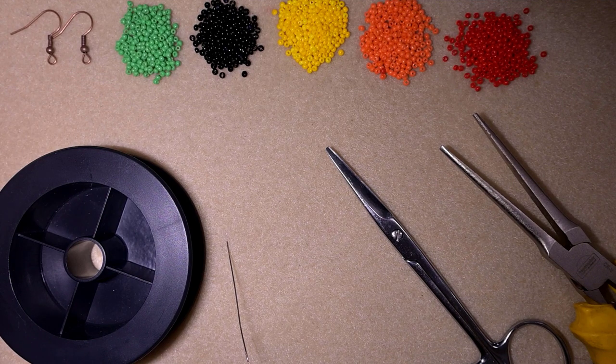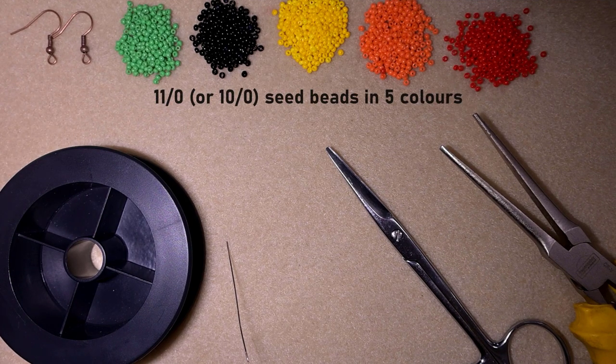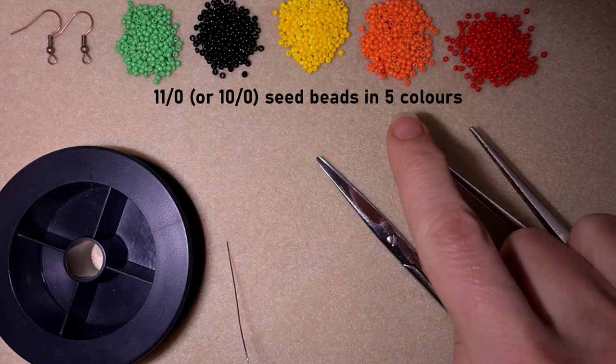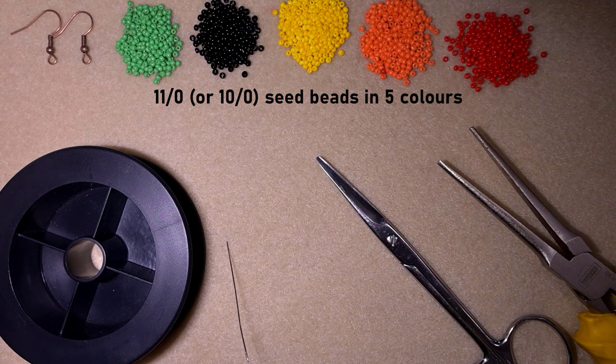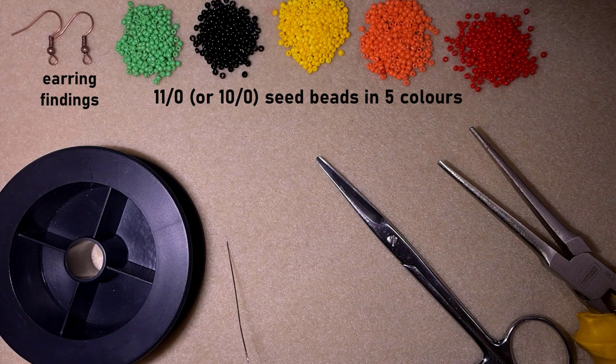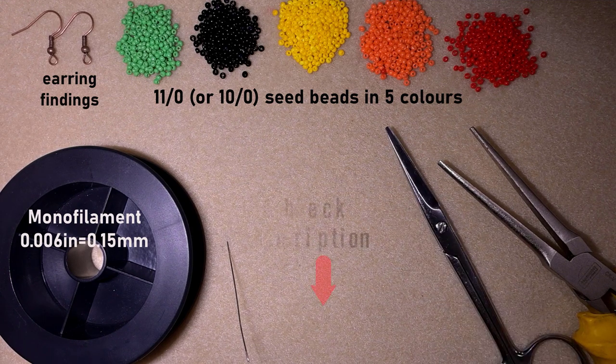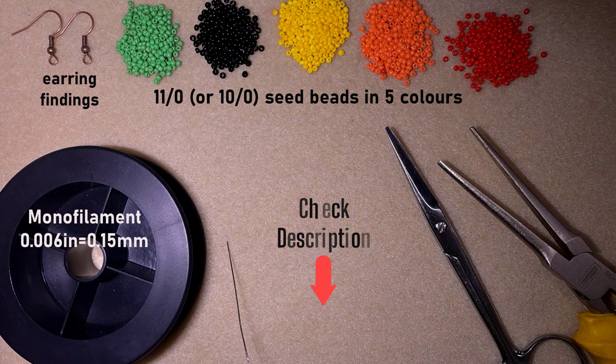For this video I'm using five colors of 11/0 seed beads: green, black, yellow, orange, and red. You could use 10/0 seed beads if you want. These are earring findings in copper color — you could use other colors and types. This is monofilament that is 0.006 inches or 0.15 millimeters. Check the description for the full list of materials linked to my Facebook and Instagram pages.